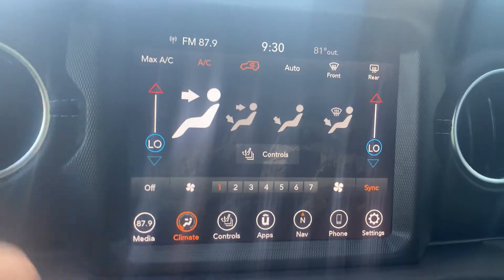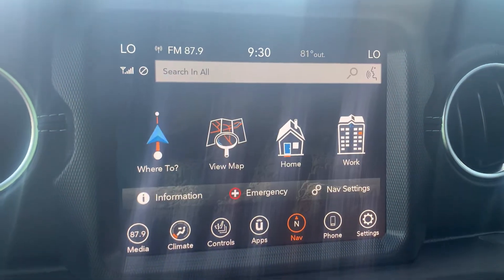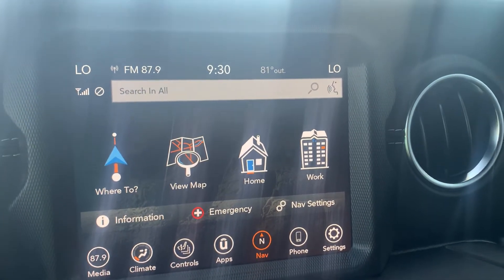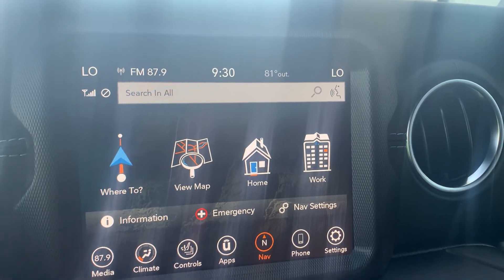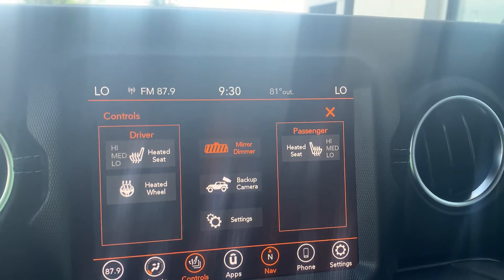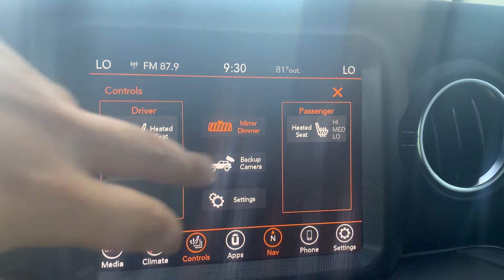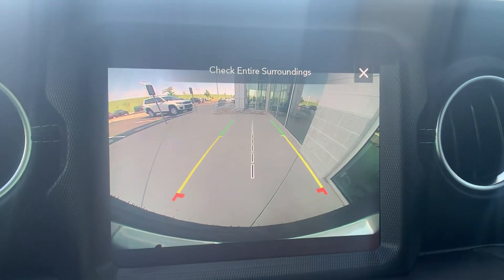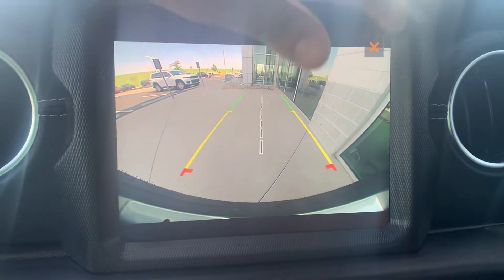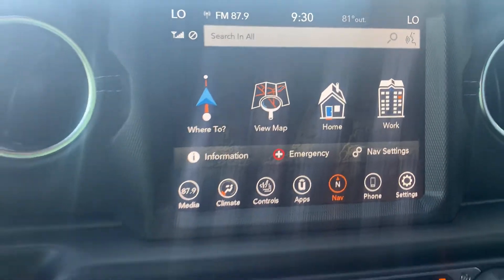Now moving over — 8.4 radio screen. This one does have navigation in there, which is nice, but of course it does have CarPlay. You do have to link that up via cord, but that's no big deal — you can still run your navigation from there. Heated seats, heated wheel, mirror dimmer. Backup camera is a big one — it does have the grid assist lines as well to let you know where you're at, and of course rear cross-path detection to make sure that you don't hit anybody while we're backing up.